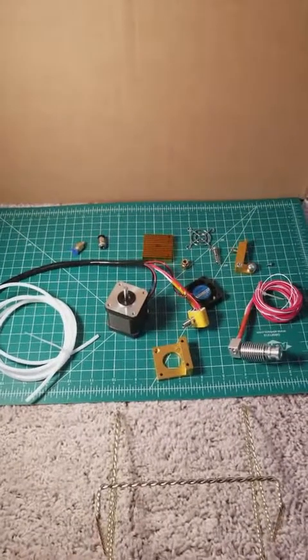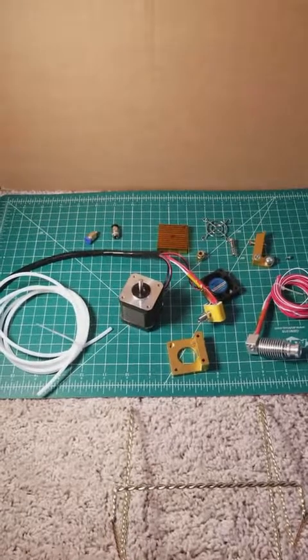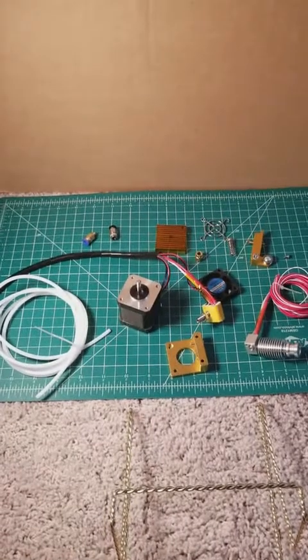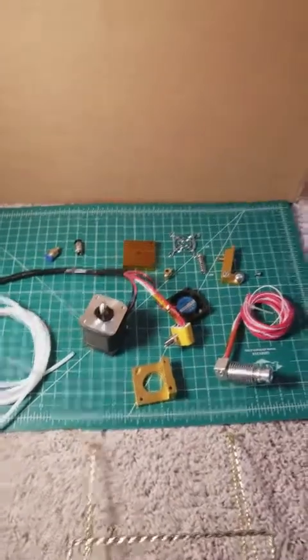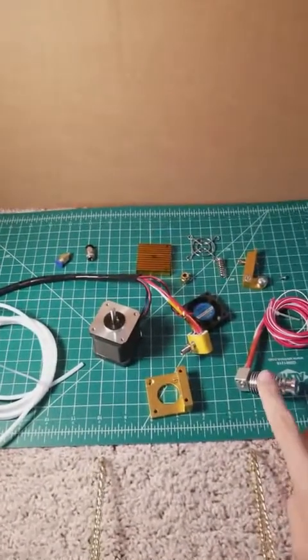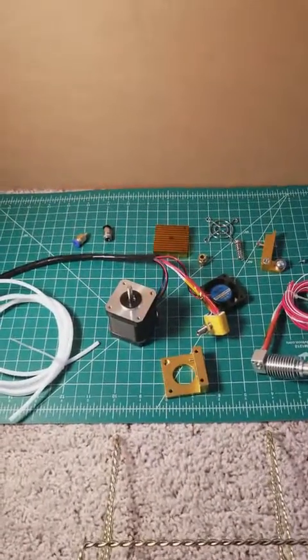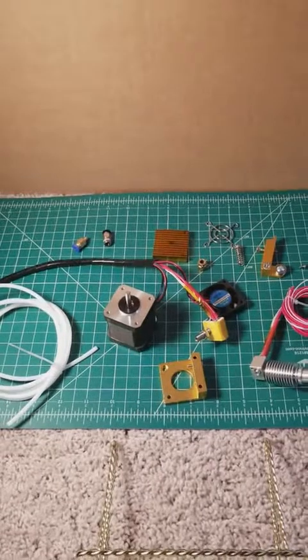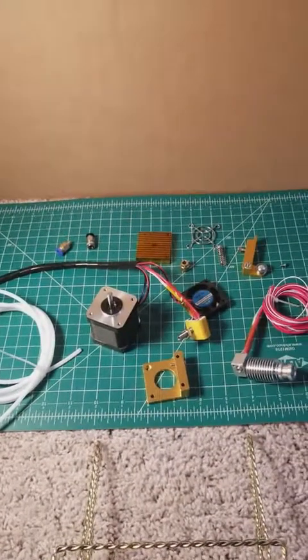Hi everyone. Today I'm going to discuss how to convert the Ziltek standard extruder assembly to a bowden setup using the Ziltek clone of the E3D V6 hotend. I've already taken the stepper off of the extruder assembly and taken the extruder assembly off to walk you through step by step how you're going to do this.